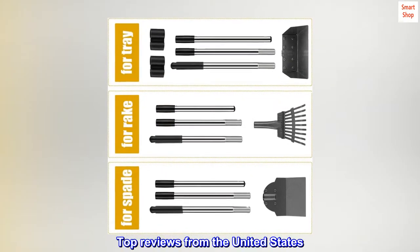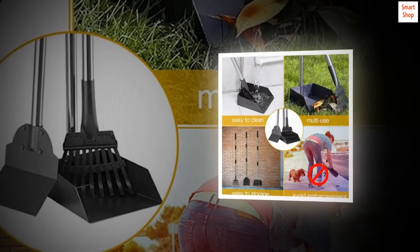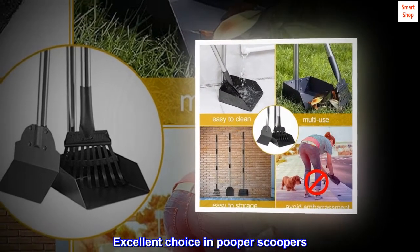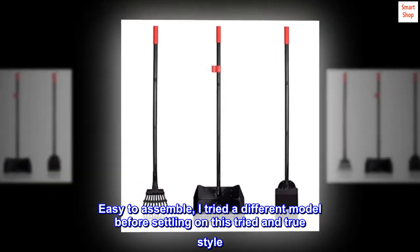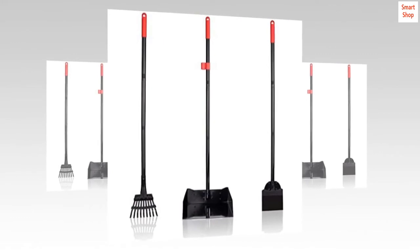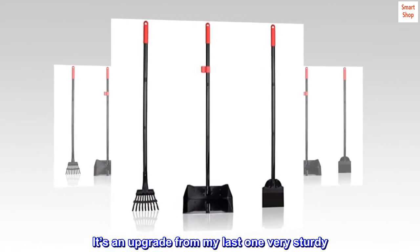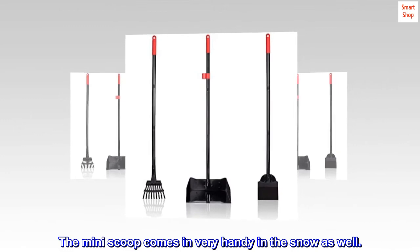Top reviews from the United States: Best quality in pooper scoopers — excellent choice. Easy to assemble; I tried a different model before settling on this tried and true style. It's an upgrade from my last one, very sturdy. The mini scoop comes in very handy in the snow as well.